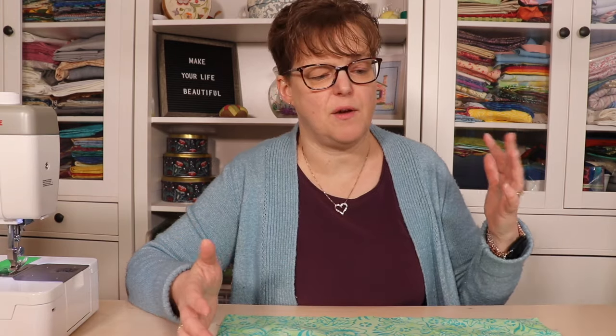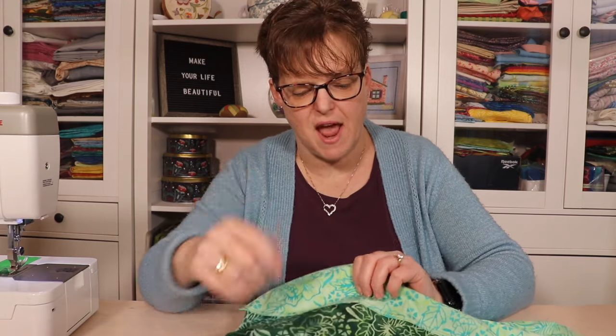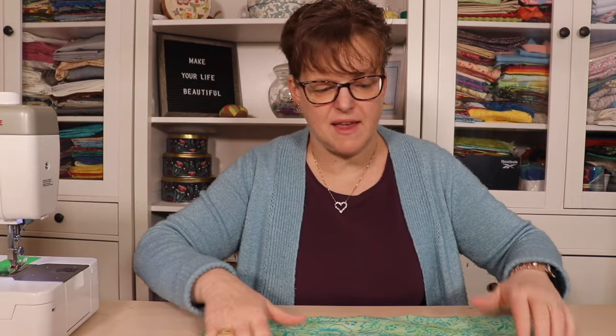Thread color is a personal choice. Because of the way the seams are done, whatever color you use will stand out on some fabrics more than others. I'm using a dark gray thread, which stands out on the lighter fabric and blends with the darker one. I embrace that, even if my stitching lines aren't perfectly straight — this is a quick, fun, low-stress project, not precision piecing.